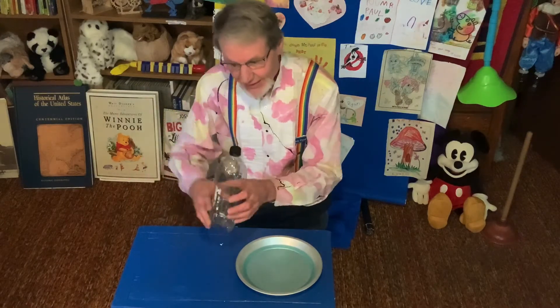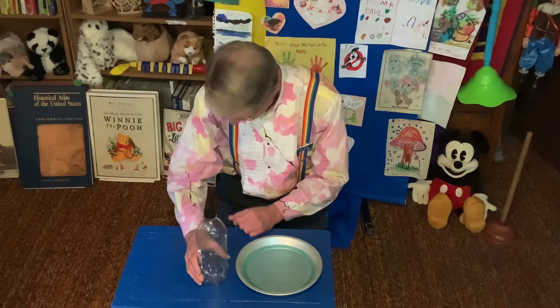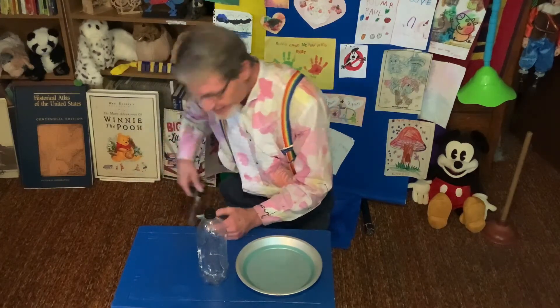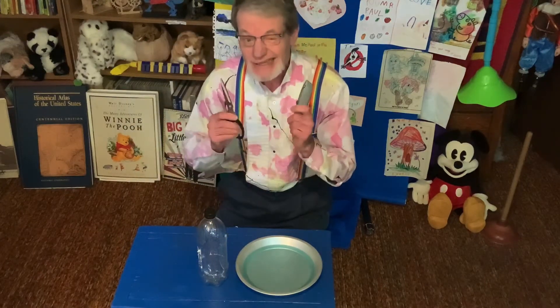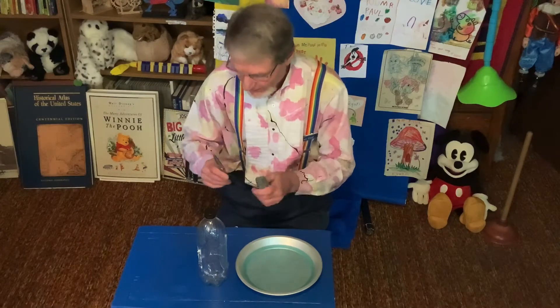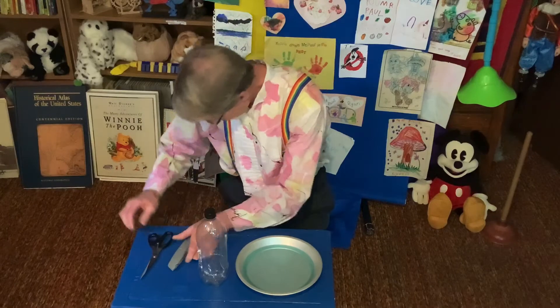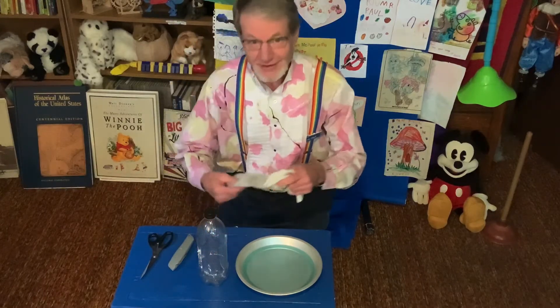All you're going to need is a plastic bottle, something sharp. When I say something sharp, that means you need somebody big to help you out. So a sharp knife, a sharp scissors, and a sock.